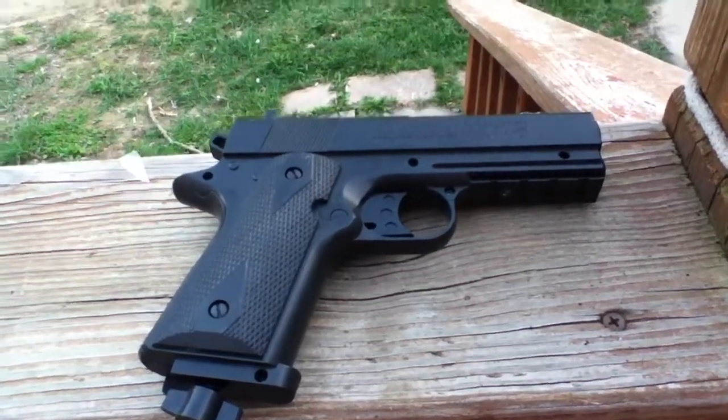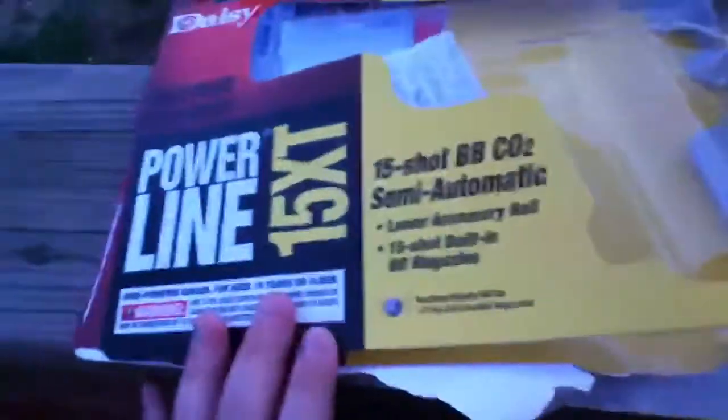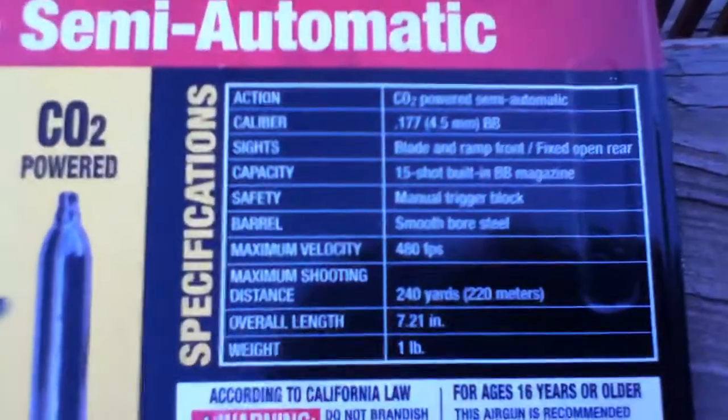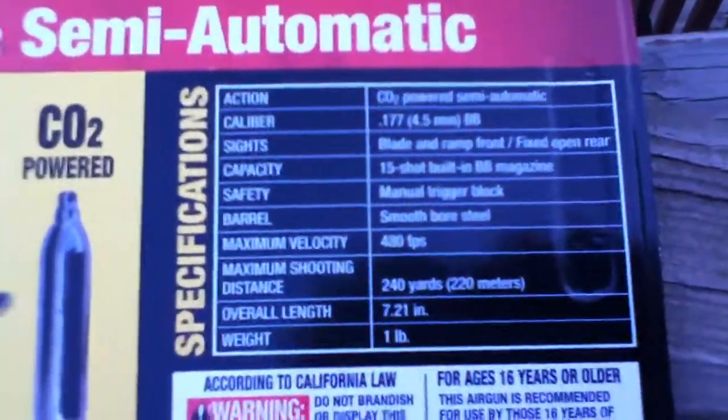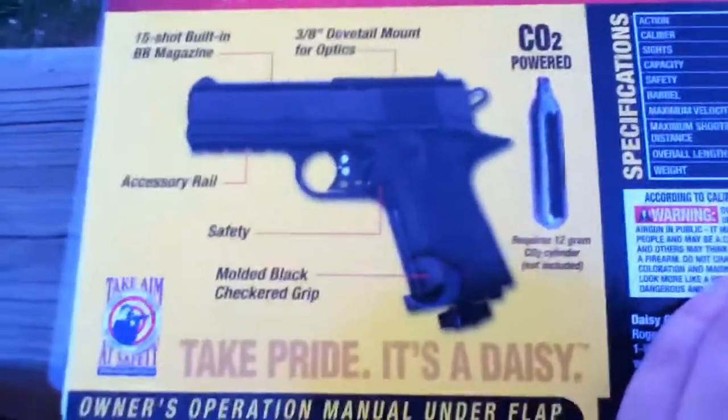Hello, YouTube. I'll be showing you a tutorial on the Powerline 15 XT Daisy Colt. It's CO2 powered, and the FPS is really, really nice on it — 480 FPS. This is just everything you guys need to know, a picture diagram and whatever.